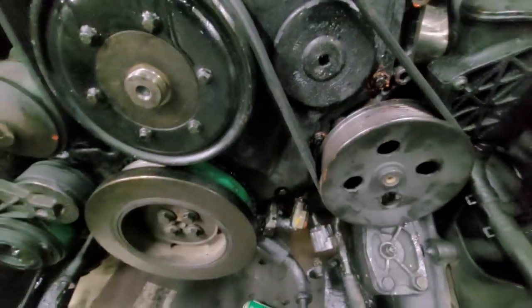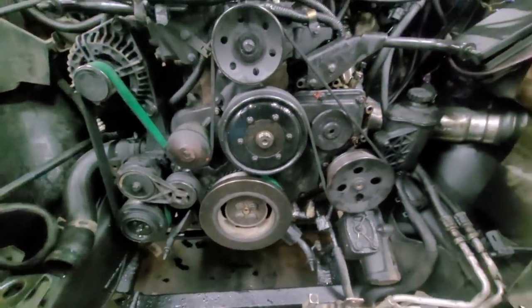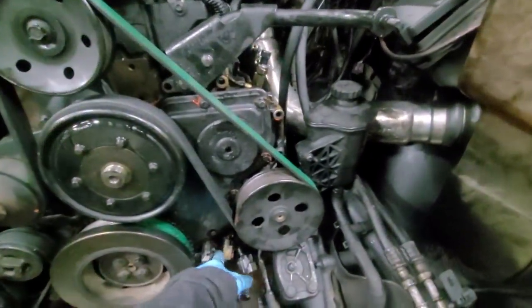We're all good down here on the crank sensor. We have a spare in case that one does ever go bad, which they're not hard to replace. It's a 10 mil bolt right there.